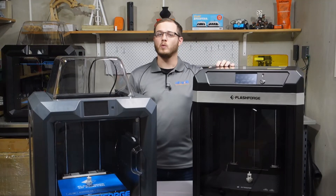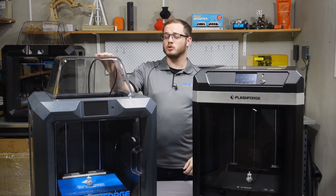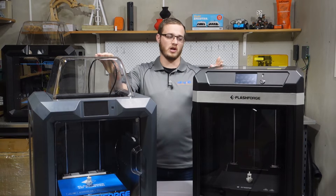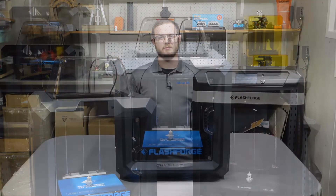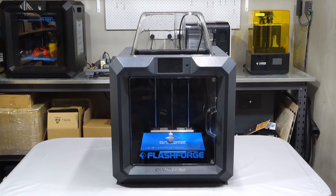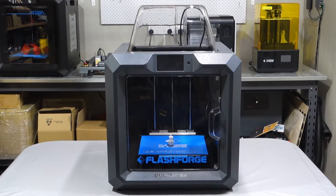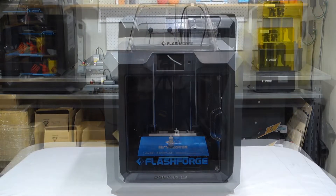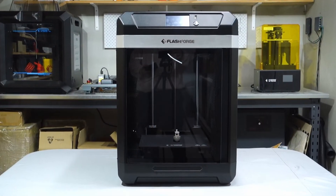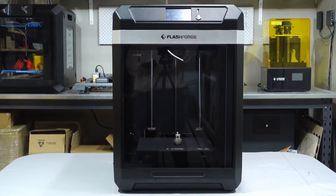This is the Flashforge Guider 3, one of the latest printers in the Flashforge lineup. This is the Flashforge Guider 2S version 2, the last version of this model before the Flashforge Guider 3 came out. The Guider 2S version 2 is a much loved model amongst educators, hobbyists and small manufacturers due to its capability, robustness and reliability. We have great expectations for the new Guider 3, building on the proven foundation of the Guider 2, and today we'll find out if it meets those expectations.